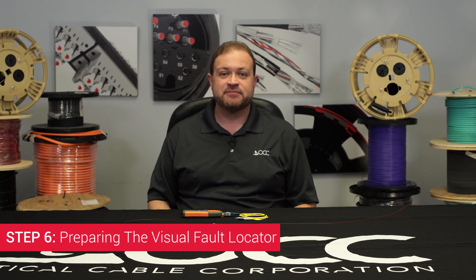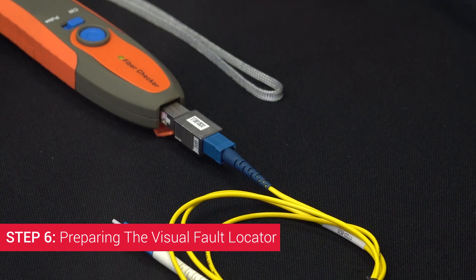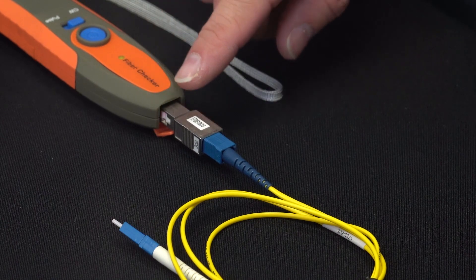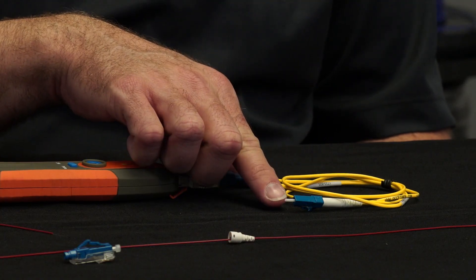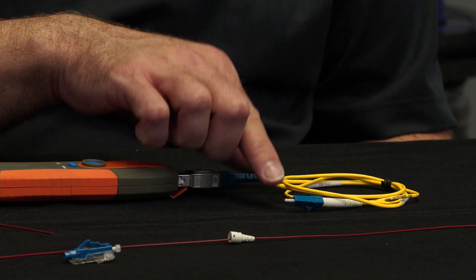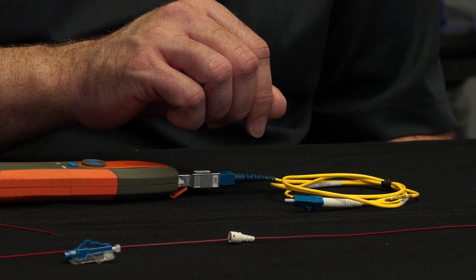Step 6: Preparing the Visual Fault Locator. Assemble the Visual Fault Locator, Attenuator, Single Mode Launch Cable, and Zirconia Split Sleeve. Choose the launch cable and Zirconia Split Sleeve that match the connector you are terminating.